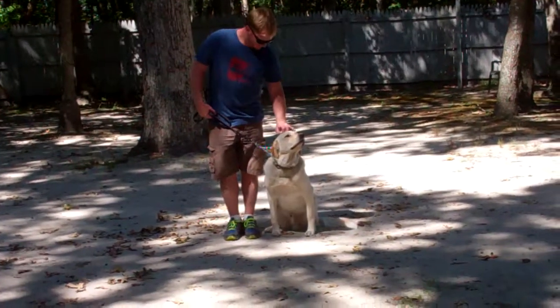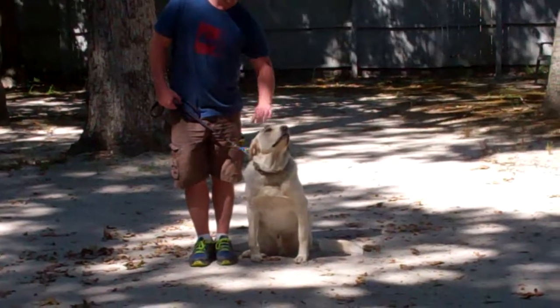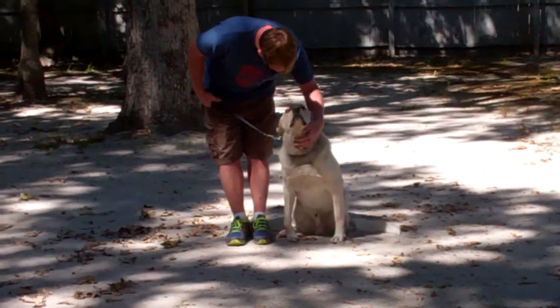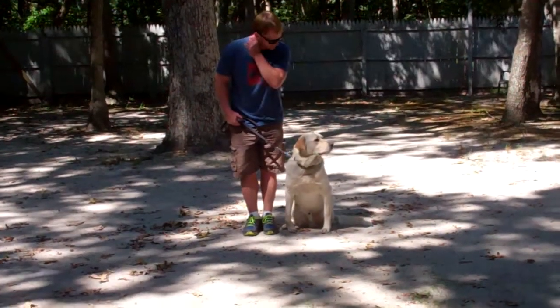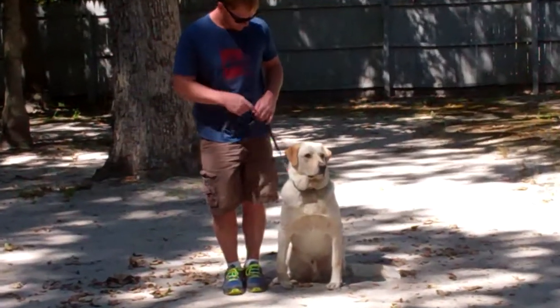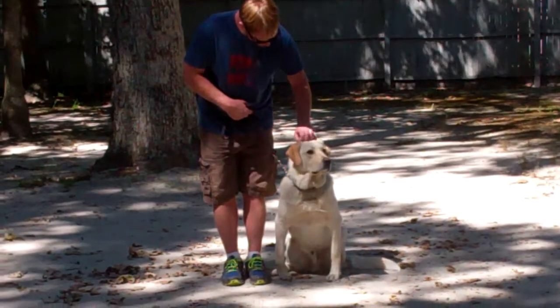Good afternoon and welcome to Nora's Dog Training Company. We're here this afternoon with Winston and one of his trainers, Rich. What we're going to be demonstrating for you today on video is your dog's ability to understand and respond to his obedience commands, the correction and motivation that we give the dogs when we're working with them, and the training equipment that we're using.